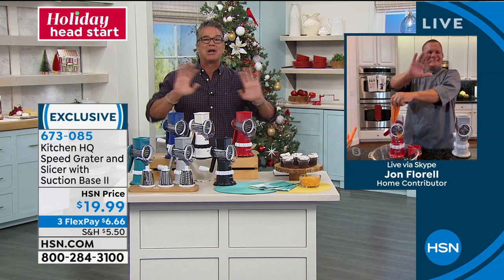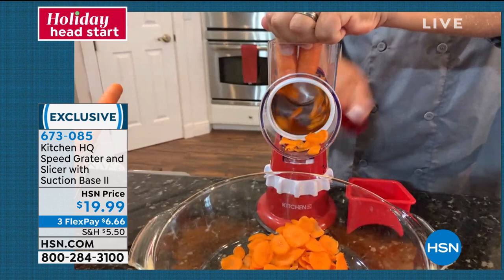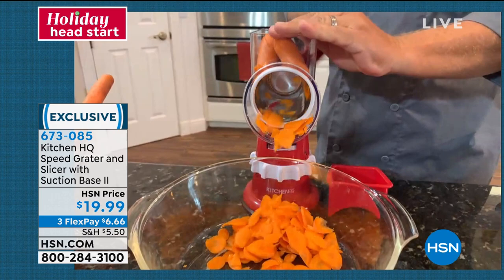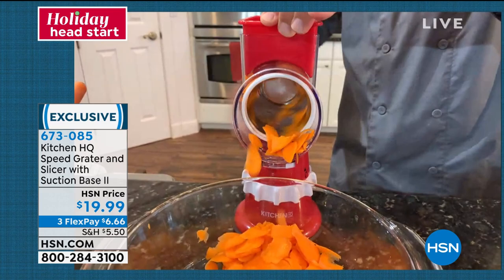John, I'm going to let you go because I love watching you and I love watching the Kitchen HQ Speed Grader. With the three drums that come with this machine, it literally does just about everything. I've got a couple carrots here. There's a little hopper in the top. It has a pusher that fits right on top like this, and that feeds your vegetable, fruit, meat, or cheese right down to the very end.